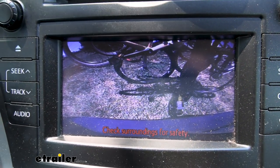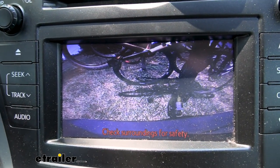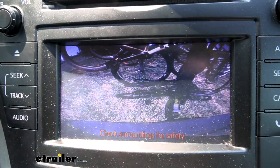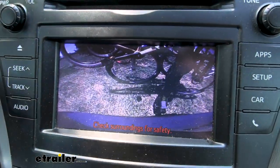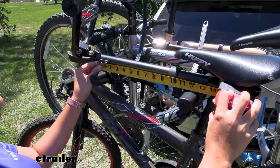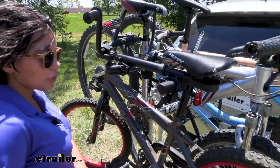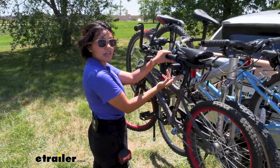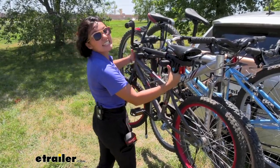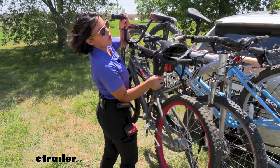As with any bike rack, once you have your bikes on, you are going to limit some view through your backup camera. But my backup camera is offset so I still have a little bit of view past the bikes and can see the ground around me. The distance between the arms is 13 inches outside cradle to outside cradle. With the ability to pivot that third anti-sway cradle up, it makes it easier to take your bikes off or put them back on.